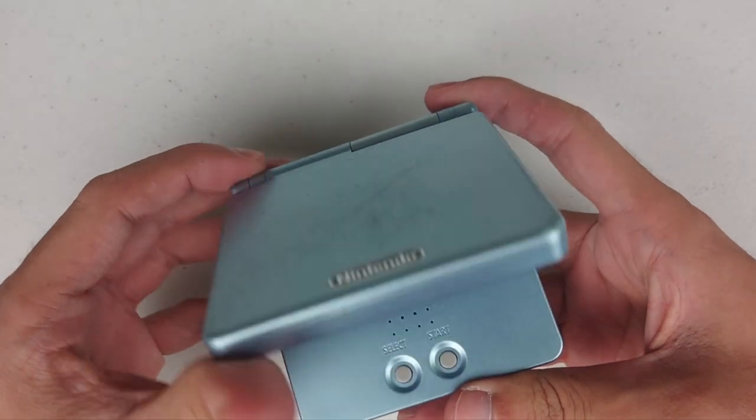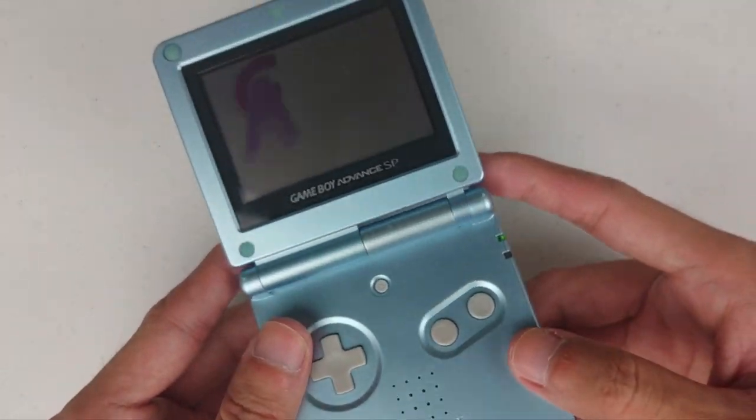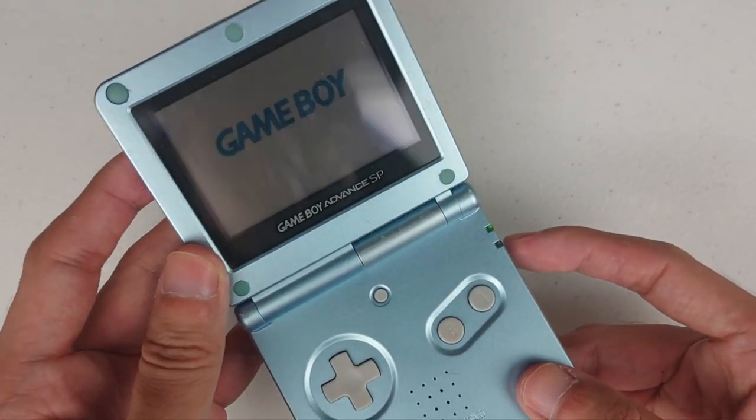Here I have the AGS-001 front light model. I bought it at a really low price as the front light is not working, and that I think makes it perfect for this mod.